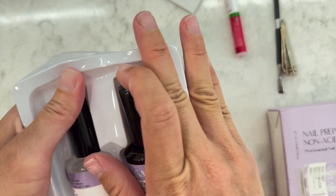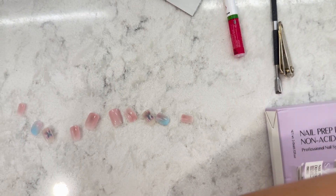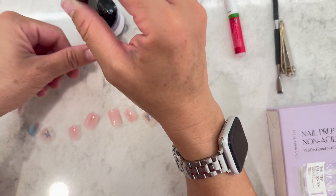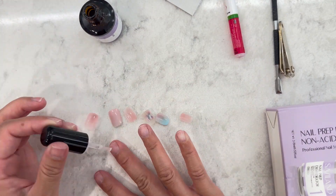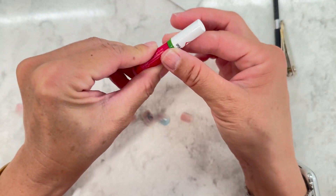I'll go ahead and use the pH bond just for fun — just a heads-up, this one kind of stinks. Both products are very thin liquids. Now I'm moving on to the glue. This was super hard to open — I had to use little scissors to cut it, then twist it off.